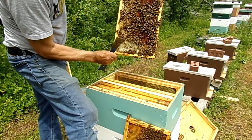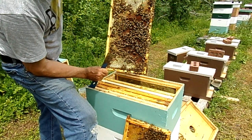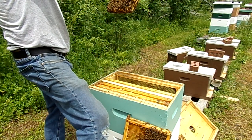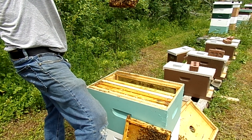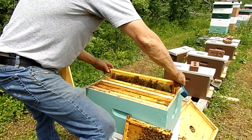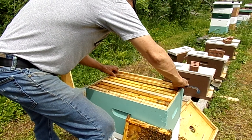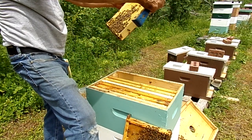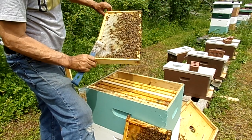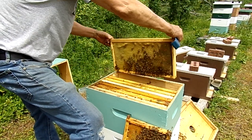It's half capped but it's solid — it's full. Everything up top that is hatching out, they're filling with nectar, which is perfect. That's the way we like it.